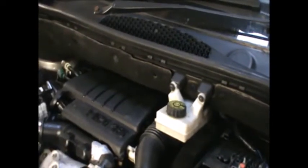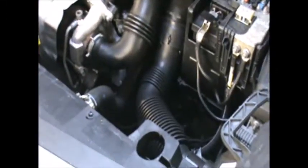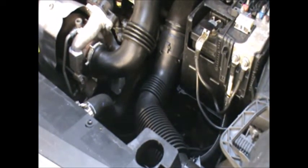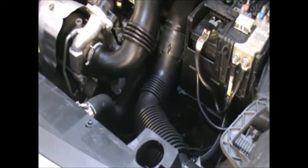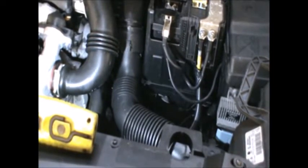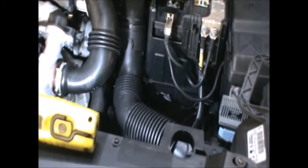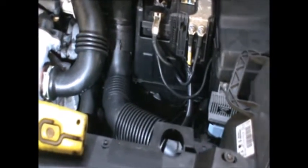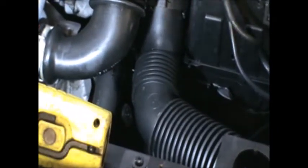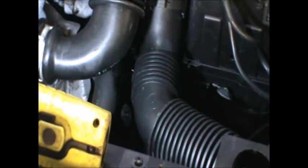The oil filter itself is sitting just behind those hoses there, and we might just be able to see the top of the filter housing just there. To make it a bit easier for me I'm going to remove these hoses here which seem to be a bit loose anyway.